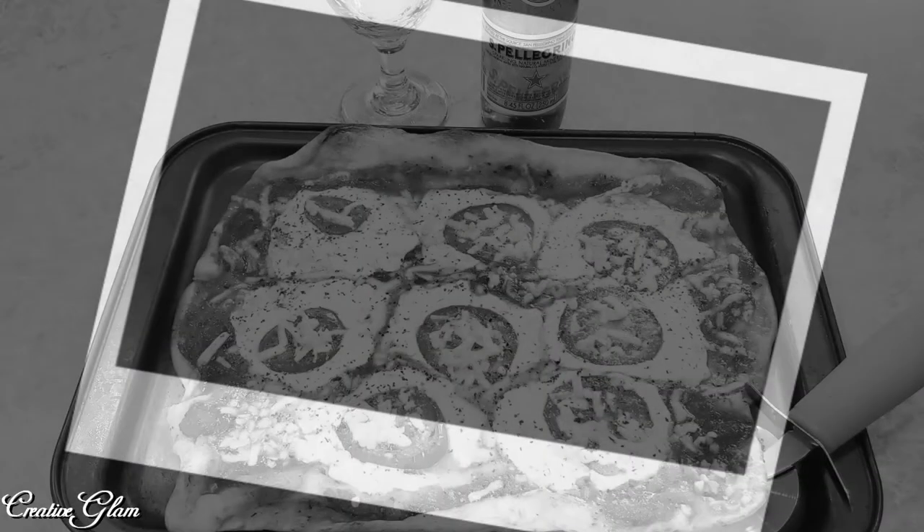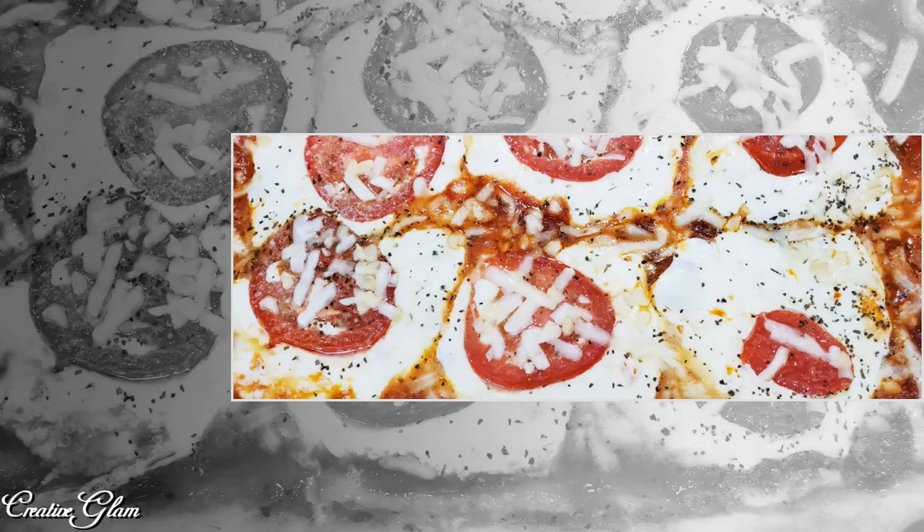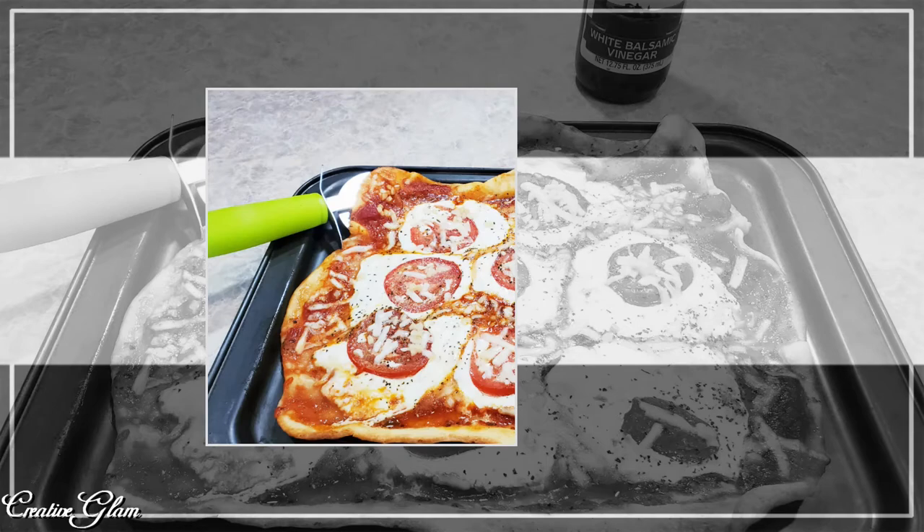Okay guys, that's a wrap — or should I say, that's lunch. I'm going to dive into this caprese pizza; I am very hungry. I hope you enjoyed my cook with me, what's for lunch. If you enjoyed this, let me know — leave me a comment. I appreciate you being here and I'd love it if you gave me a thumbs up.